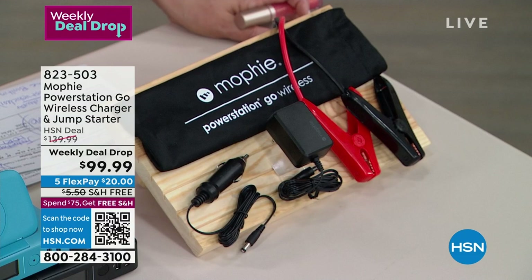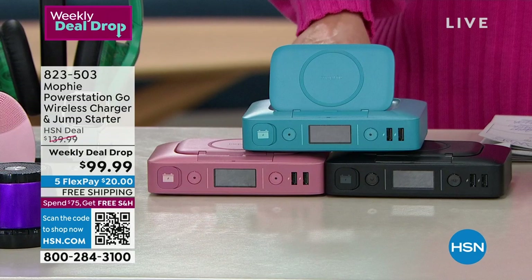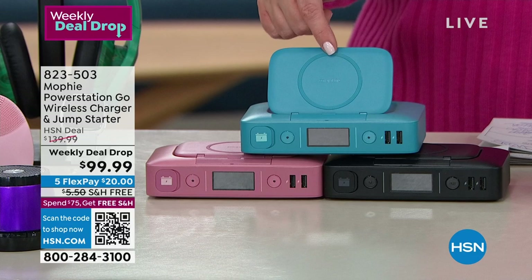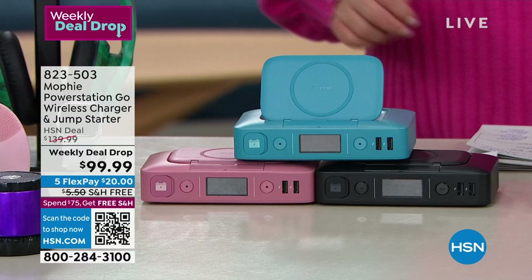Item number 823-503. We've got it available in Aqua — and there's that first-time-ever little wireless Qi station, so most new phones can be charging up wirelessly. We also have it in Black and Blush. $30 off today. Lori Leland is here to tell us all about it.